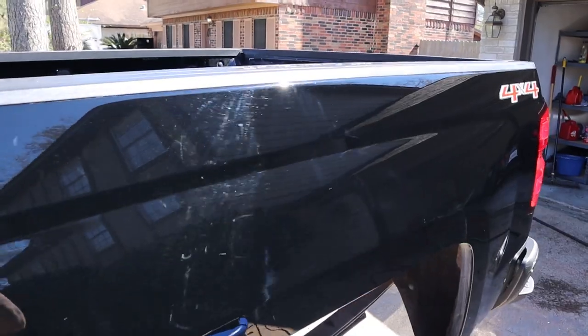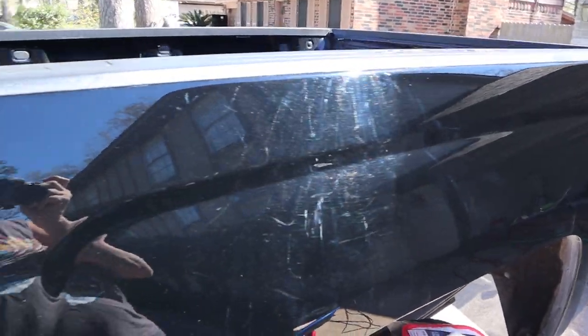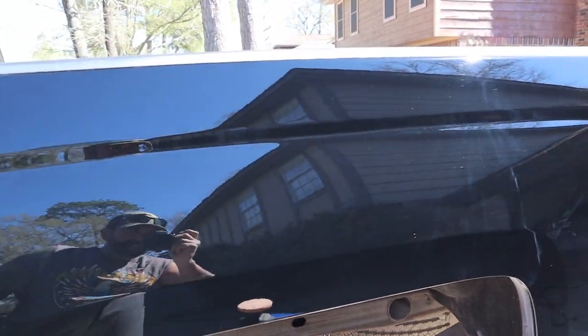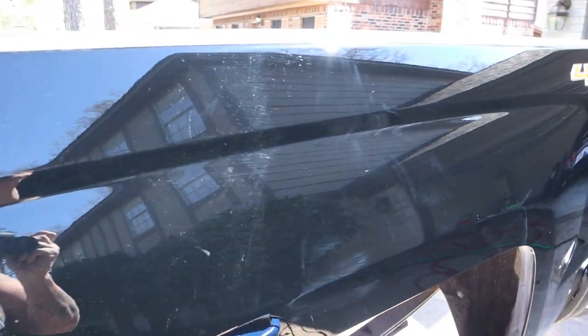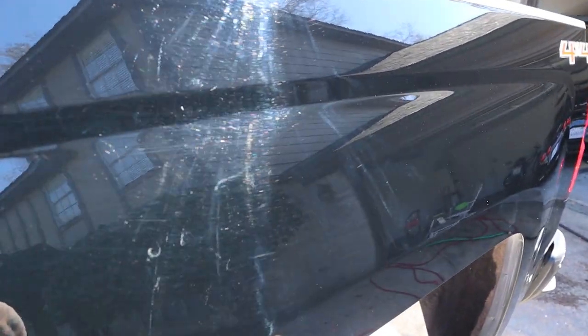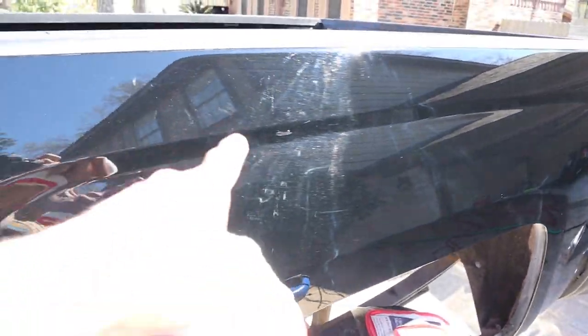Alright, so this is one pass in a new little area right here — you can see the swirls, and then they kind of disappear. That's what it looks like after one pass. We've got to make a couple more passes because I can still see them. You probably can't pick them up on camera but I see them pretty well. We'll do a couple more passes and then move to the next section.